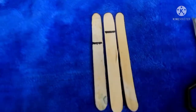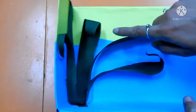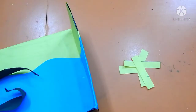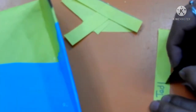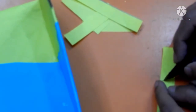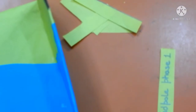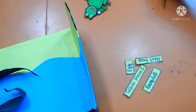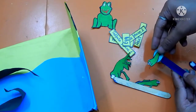Now take 3 ice cream sticks and cut them in different sizes: smaller, medium, and bigger. I am using yellow origami sheet to put a label on each and every stage. Color your previously cut ice cream sticks and then paste the label and the corresponding shape on the accurate stick.